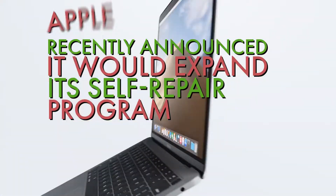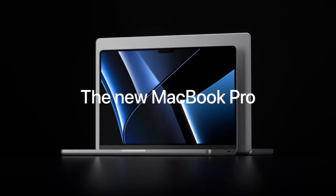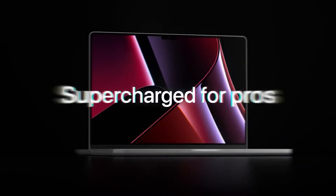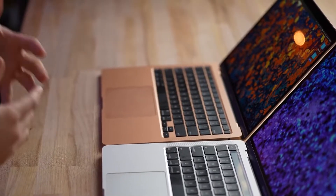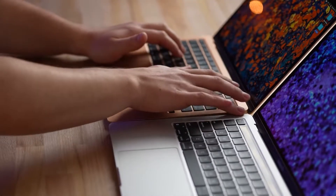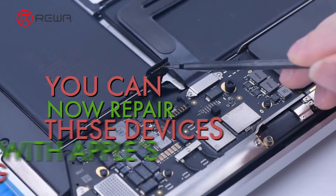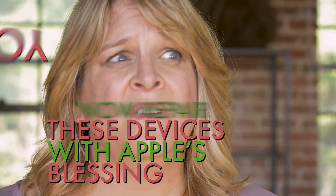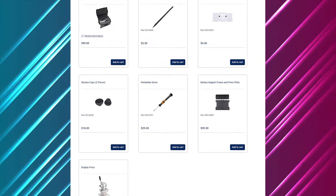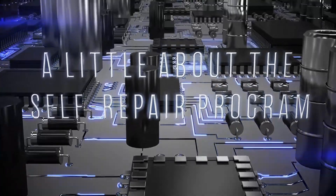Apple recently announced it would expand its self-repair program to include M1 MacBook Air and MacBook Pro devices, adding Mac parts and guides to the catalog for the first time. If you have an M1 MacBook Air, MacBook Pro, or an M1 Pro or M1 Max MacBook Pro, you can now repair these devices with Apple's blessing. But the process does get confusing and, even worse, expensive. Sit back and relax as we guide you through the whole process, starting off with a little about the self-repair program.